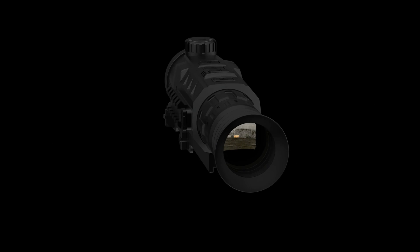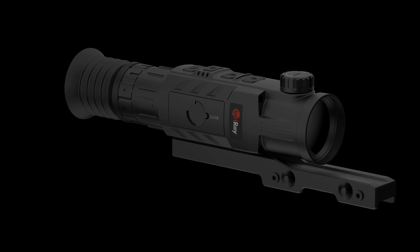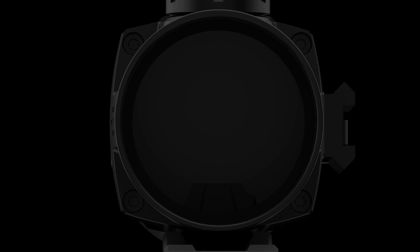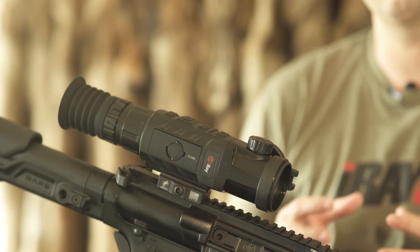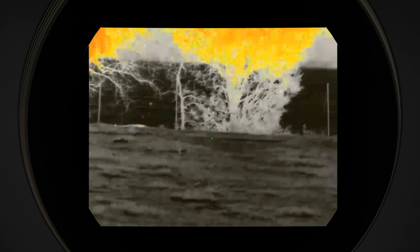The Mark 1 is available in two versions: a 640x488 sensor with a 50mm lens, or a 384x288 sensor with a 42mm lens. Both detectors feature a 50Hz refresh rate and a 12 micron pixel, and all that feeds into a high definition OLED display providing vivid and lifelike details.